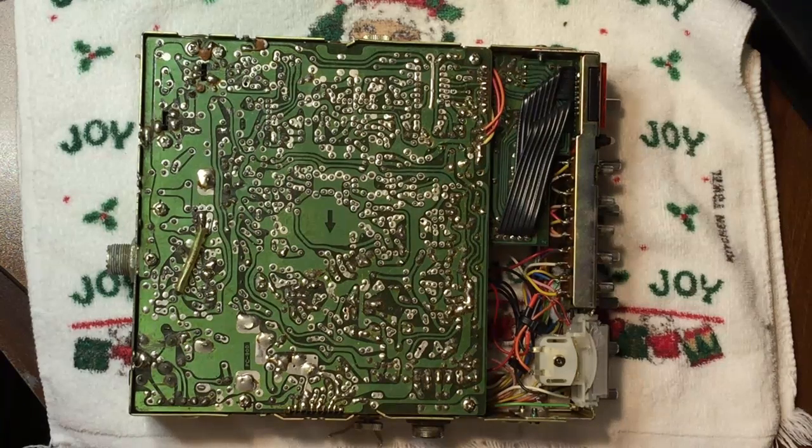Hello, YouTubers. Welcome to my video. Today we're going to be working on a Cobra 29 Classic model. We're going to be doing the MOSFET conversion, and I just want to show you how to do that so that you can do it yourself. It's much cheaper and it's not very hard.